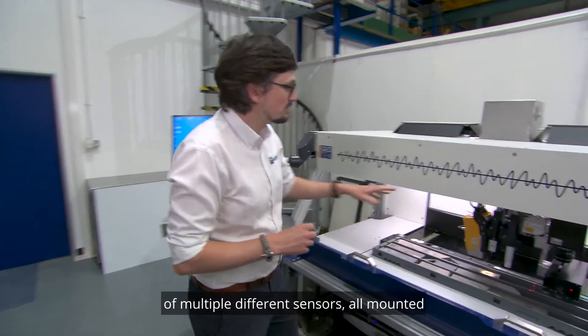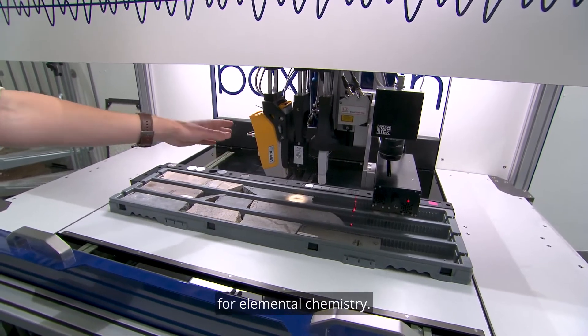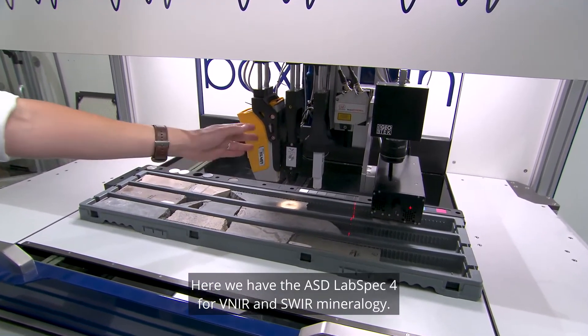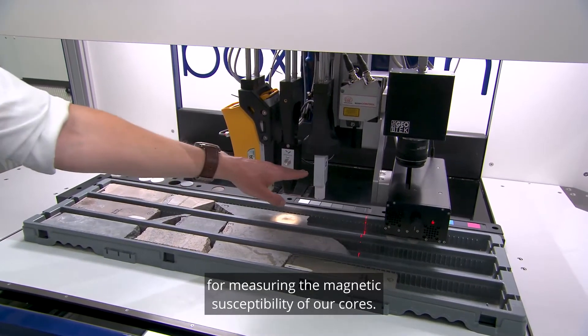The BoxScan system is composed of multiple different sensors all mounted onto a motorized arm. Here we have the Olympus Vanta XRF system for elemental chemistry. Here we have the ASD LabSpec 4 for VNIR and SWIR mineralogy. Here we have a point magnetic susceptibility sensor for measuring the magnetic susceptibility of our cores.